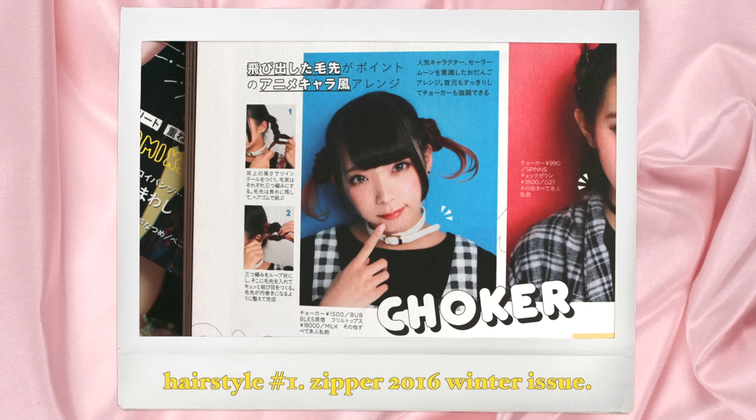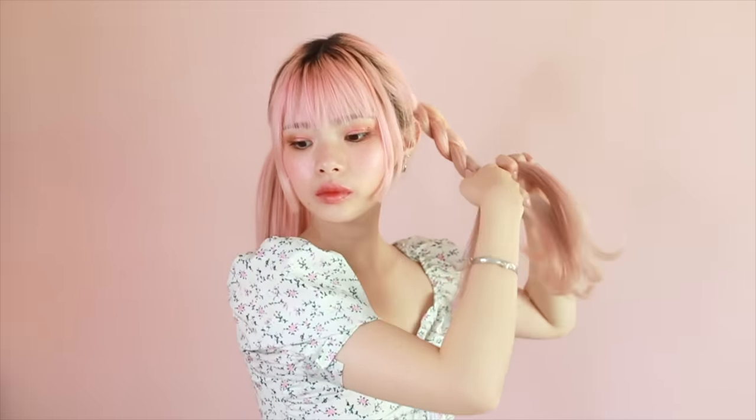First off, I'm starting with my favorite hairstyle in this entire tutorial. I'm splitting my hair directly down the center — you can use a rat tail comb, but since my nails are so long I just use my nails. I'm going to be doing a medium height pony, not a low ponytail but not a high one either. I'm tying off pigtails on both sides and then splitting each pigtail into three sections to do a normal braid, leaving about three to four inches of hair at the end, and securing that off with an elastic.